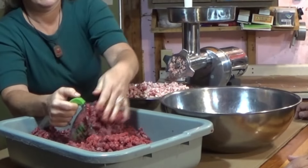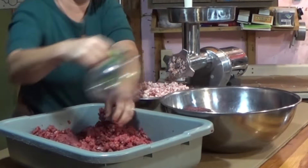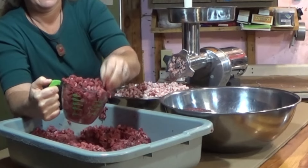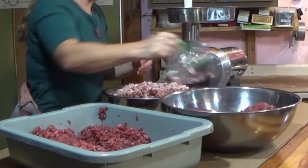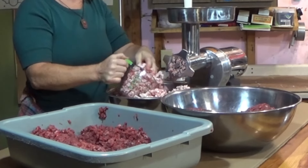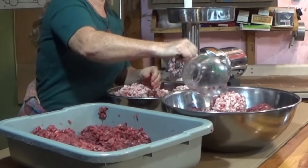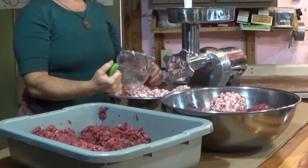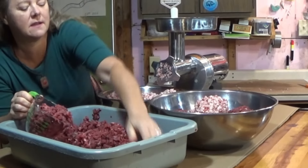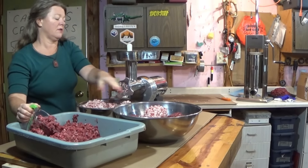So we do four scoops of venison and then one scoop of beef fat trimmings. And then we can probably do that one more time in that bowl. Or if you want, I could put some over to the side in this one, and you could get this mixed.